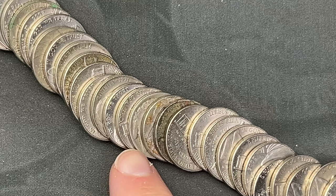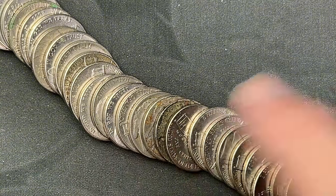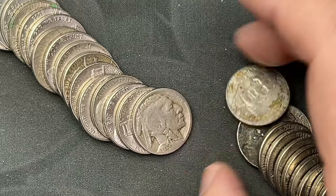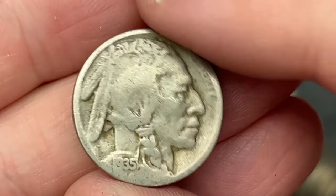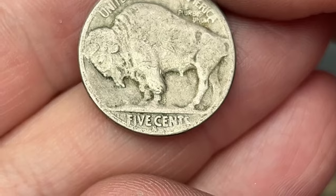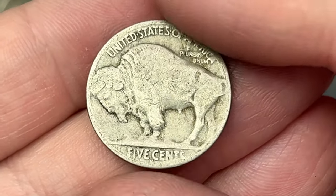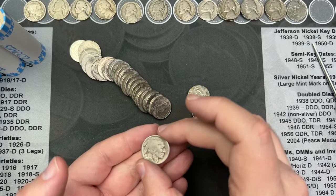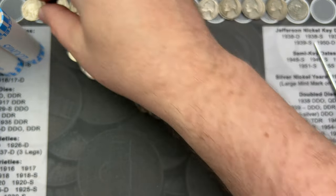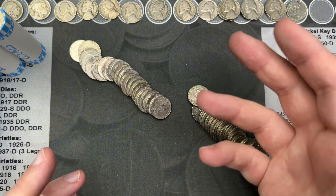It's been a while since I've had this in a hunt — two Buffaloes in one box! We are on roll 32, and right here we got another Buffalo. Let's see — oh, that's a 1935 Buffalo, has a date, it is pretty worn, but it's got a mint mark: San Francisco! 1935-S. I don't usually find mint marks and they're usually not San Francisco. That's a nice find — not as scratched up as the other one.